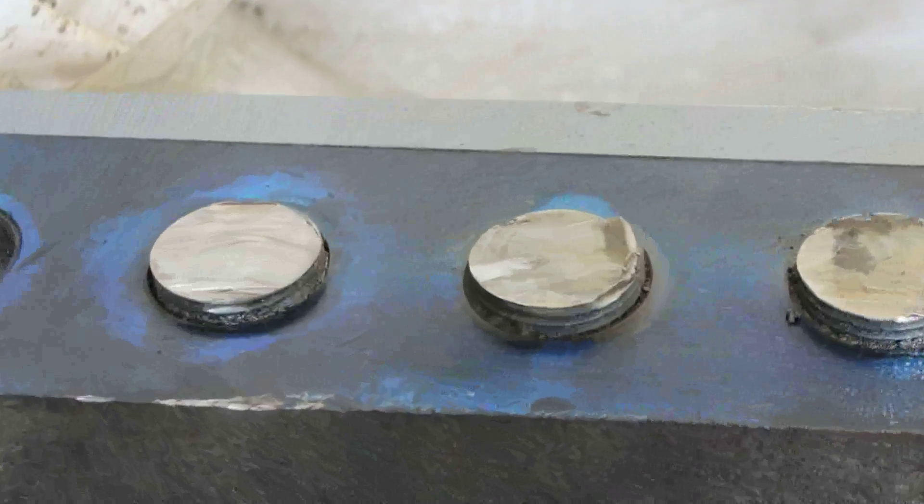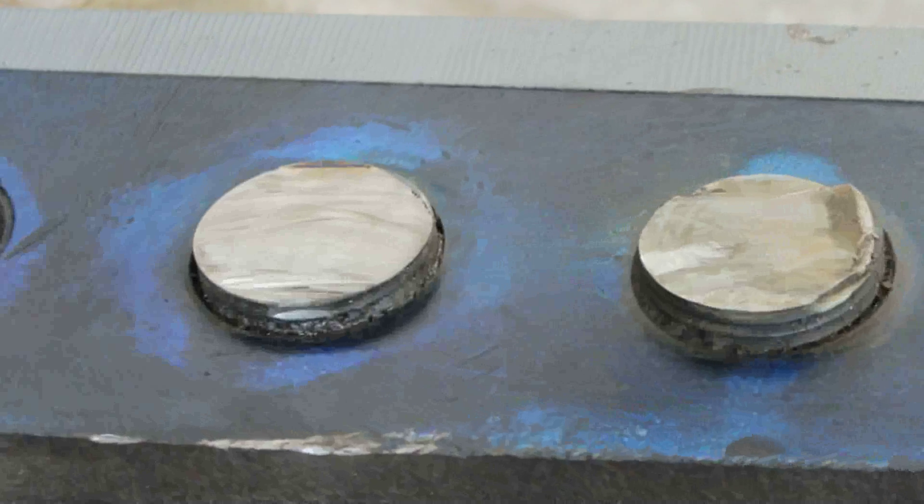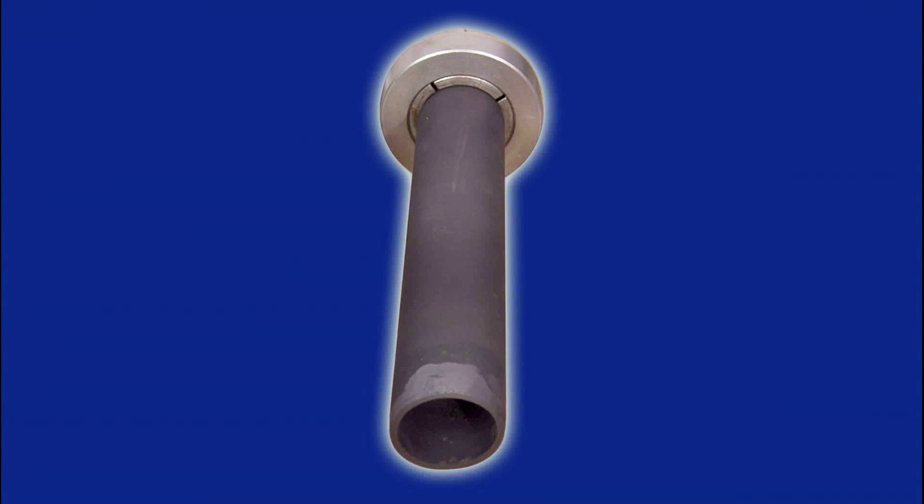If the stud is bottomed, a coreless electrode will be needed. In this case, the studs are not bottomed out and we can use a round electrode that will produce a core.